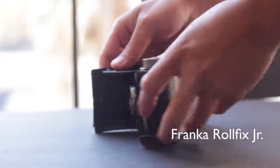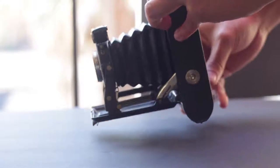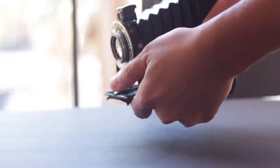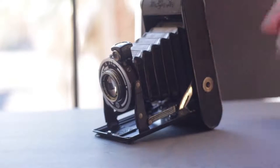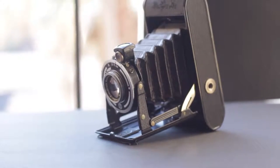So this is the one I picked up — the Franco Rolfix Jr. It was originally made in Germany. Folders are cheap because they don't have a lot of parts. These cameras are actually just a shutter, bellows, and a film holder pretty much. So the camera is totally driven around the lens.